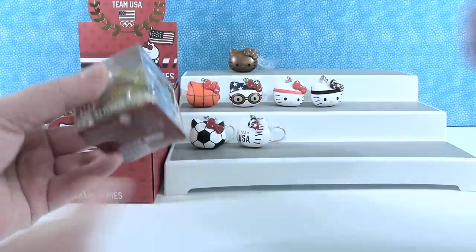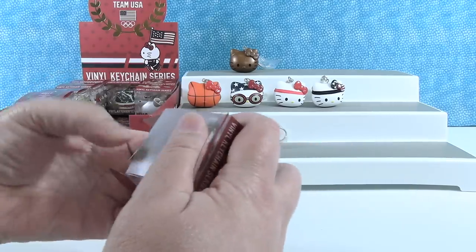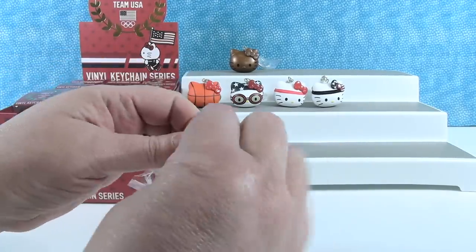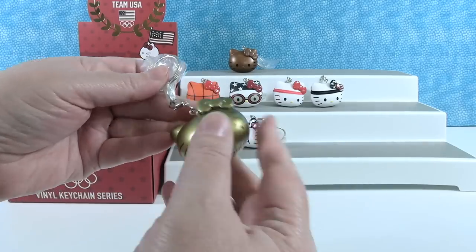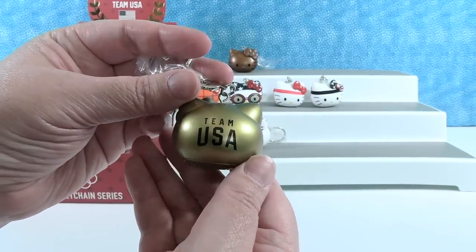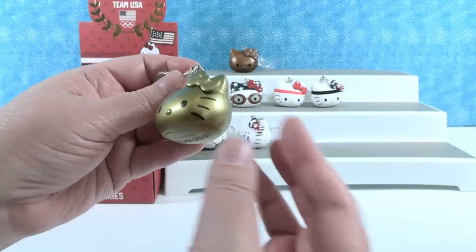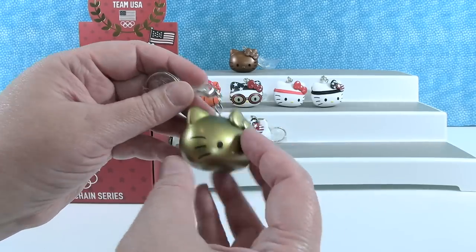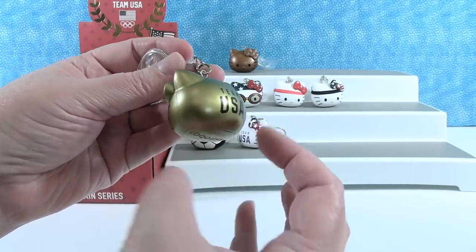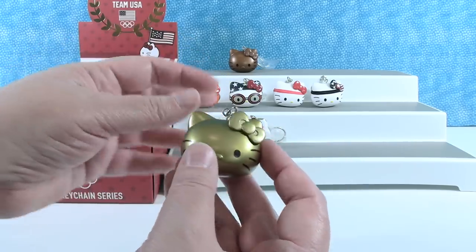I'm going for the gold medal. Gold medal for Shannon! We're going to have to move bronze over so we can put our medals in order. Here is our gold medal winning kitty — dipped in pure gold. She is just super cute. I really enjoy how full these Hello Kitty heads are — they're a really nice size. They're just really cute. A little gold win.